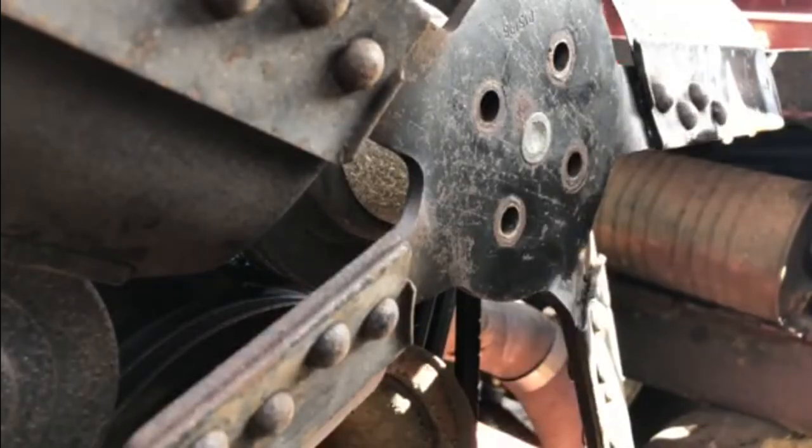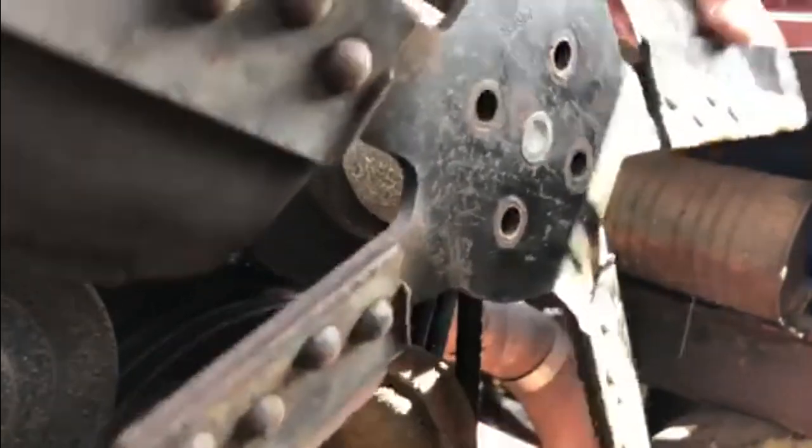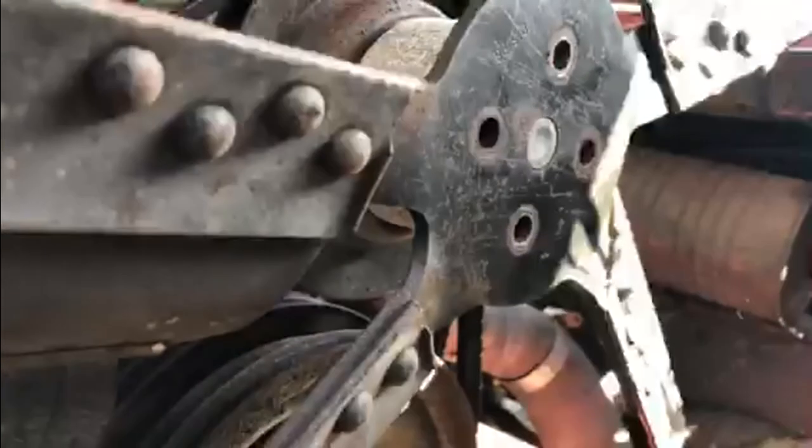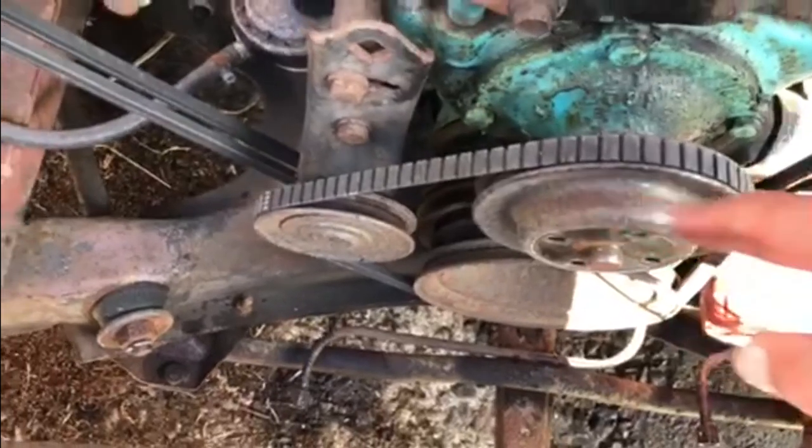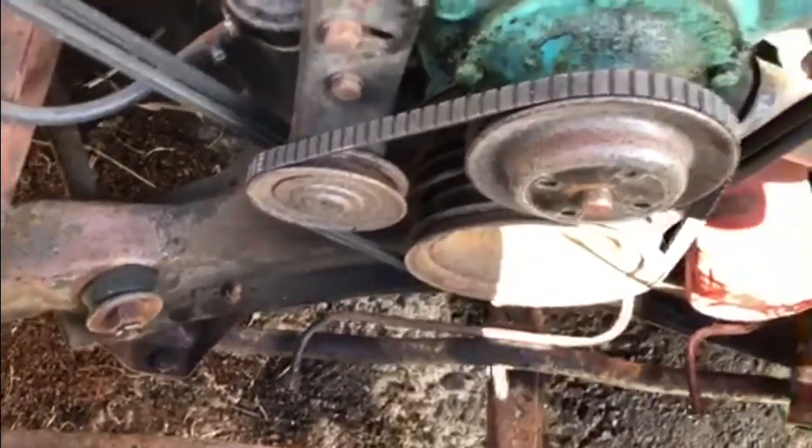I'm hoping this is just going to pull straight off. And as you can see, the relay is out, the fan's off, the fan belt's next, then this pulley, and then we can get to the water pump.